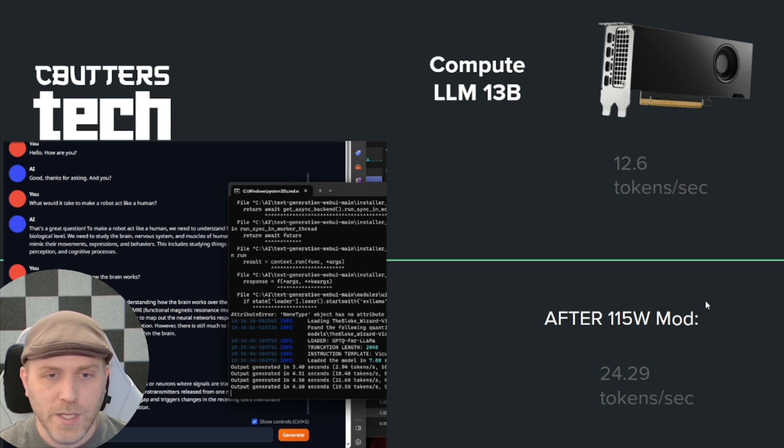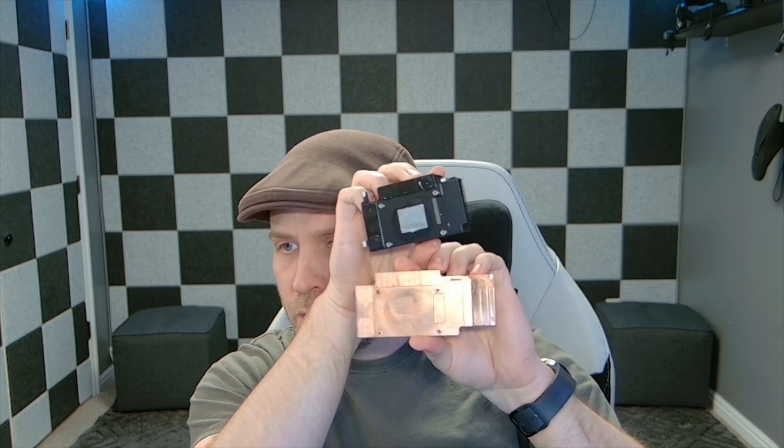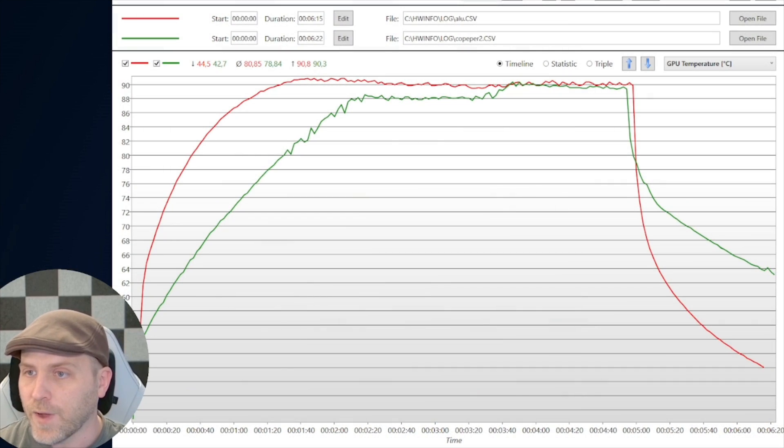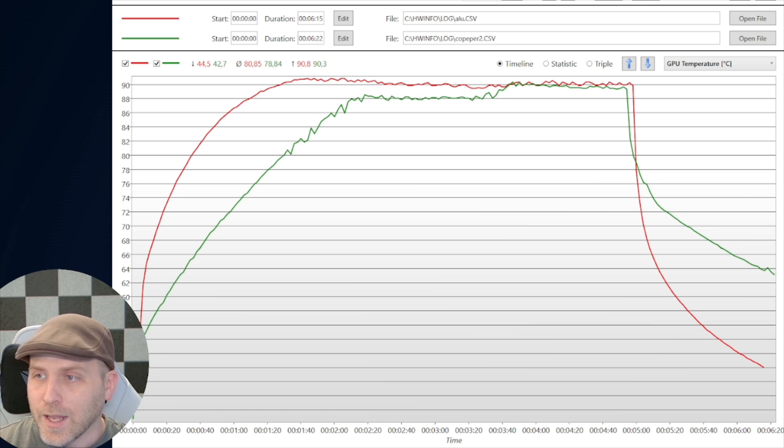Now let's talk about the copper heatsink — it's a bit more elongated than the stock one. Comparing the two side by side, the copper heatsink is quite a bit larger and noticeably heavier, being copper. I benchmarked it under full load with FurMark at full bore for five minutes. On the graph, the red line is the aluminum heatsink and the green line is the copper. The copper has more mass so it heats up slower and absorbs more heat.